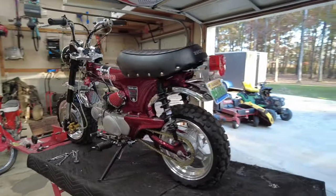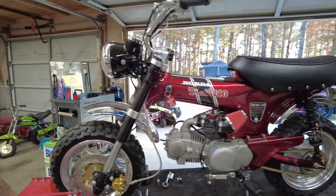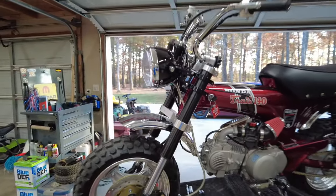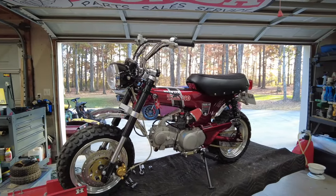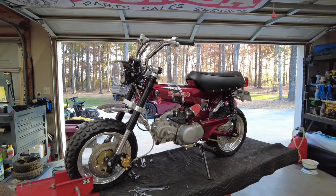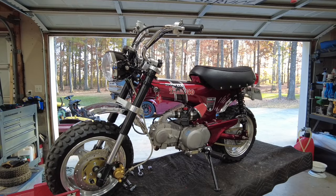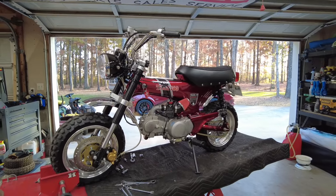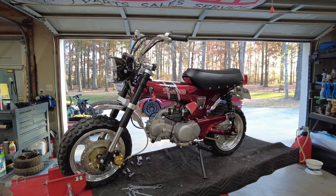If your garage is perfectly clean, you're probably not doing anything. Before we get started, I'm not going to make you sit through watching me remove this existing front end — we're going to skip right past that and do it off camera. But I am going to take you in for a quick look at the Bart Moto kit in the box and show you what it comes with, and then we're going to jump right into the install.